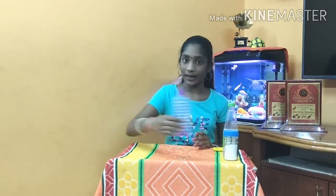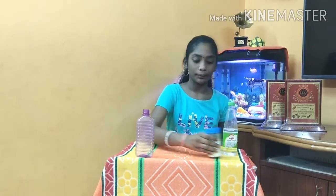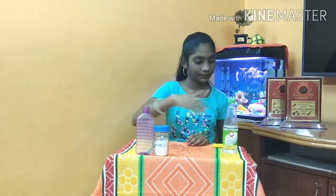Materials required for this experiment are a plastic bottle, baking soda, vinegar, and a balloon.